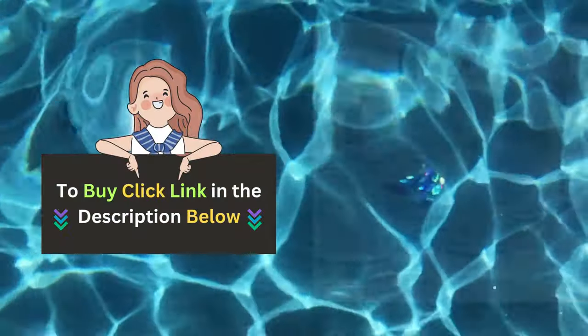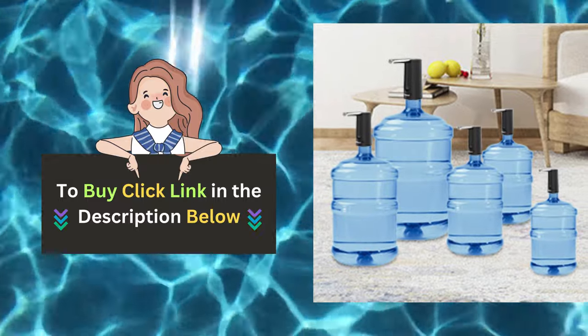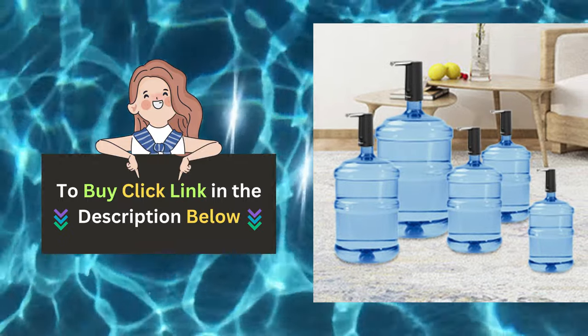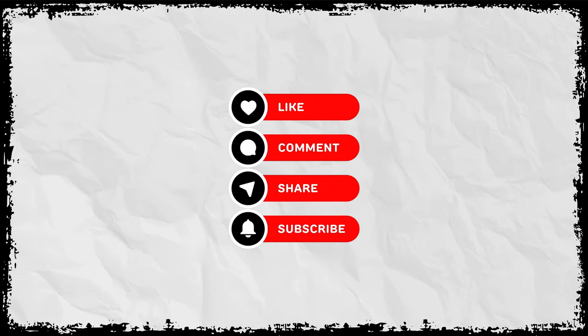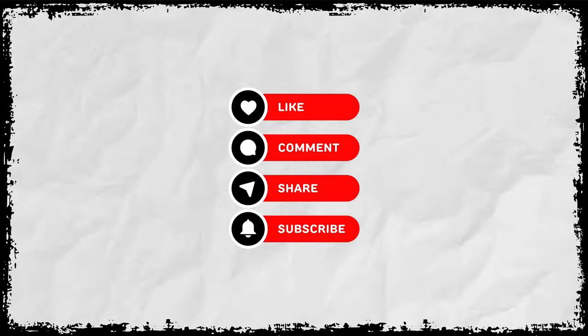Click the link below to order your Tulevik water bottle dispenser today and join the movement towards a cleaner, greener future. Don't forget to subscribe to our channel for more tips, tricks, and product reviews. Thanks for watching.